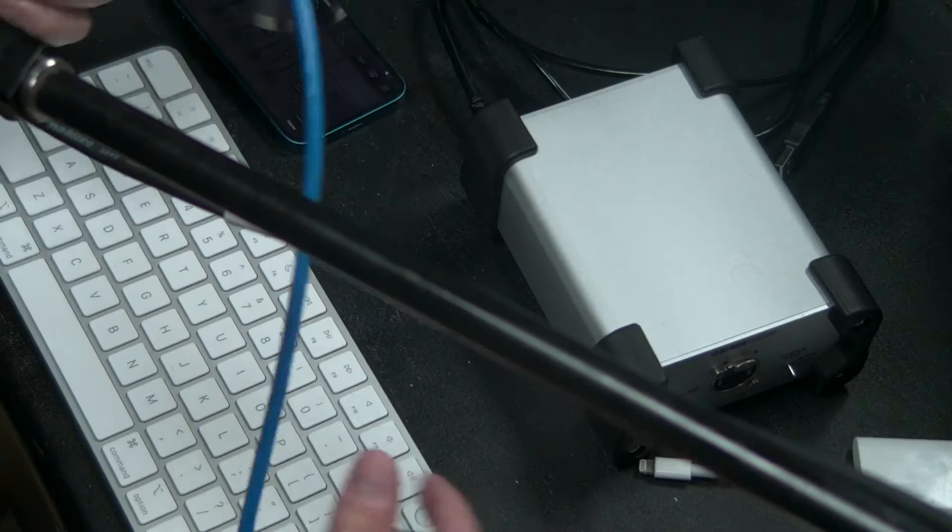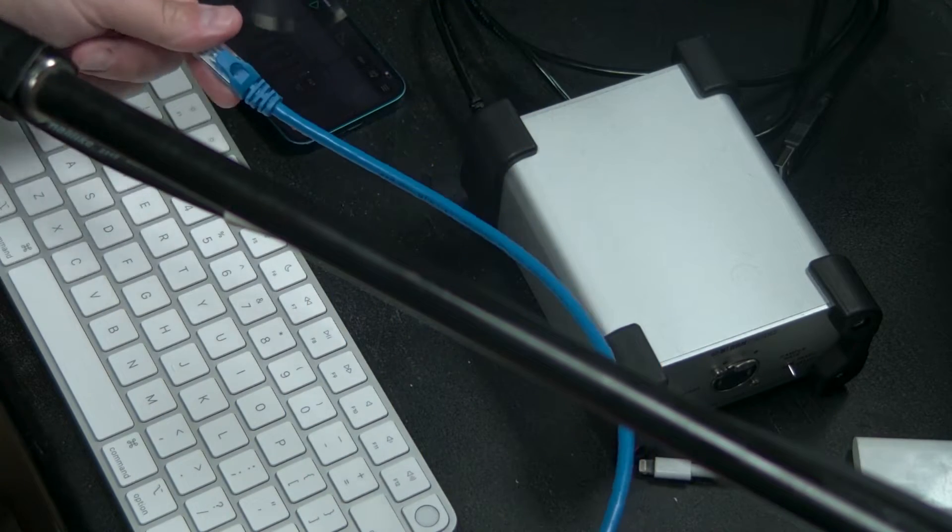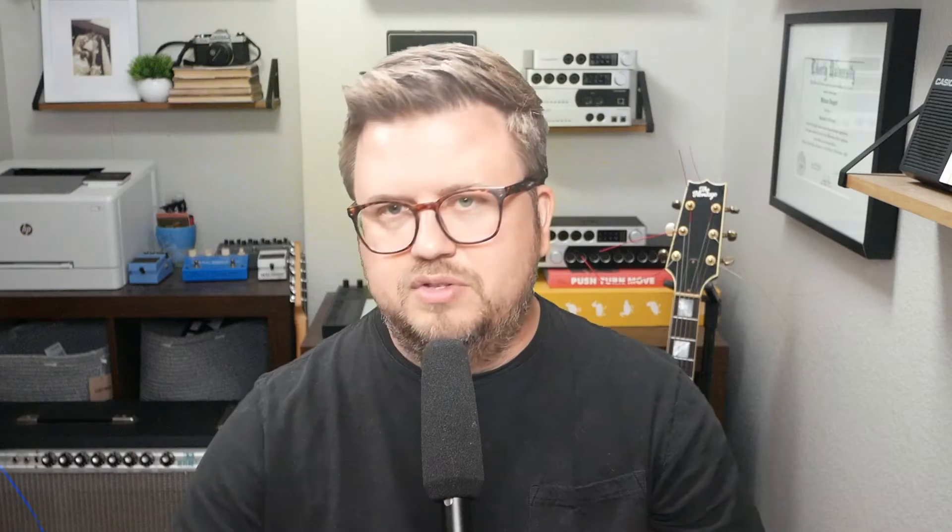There are two ways to make this happen. Option one: grab a super long Ethernet cable — 100 foot, 200 foot, whatever you need — and run it directly from the Clark Technic box back to the X32.